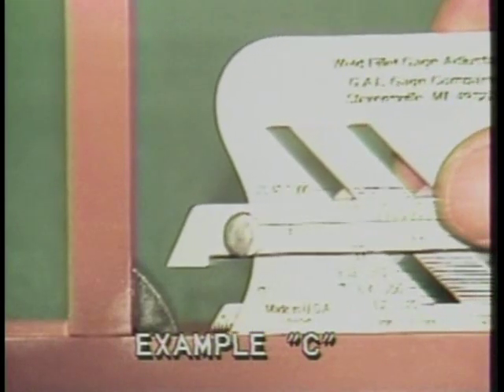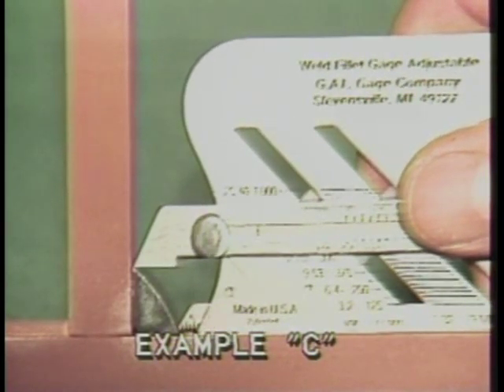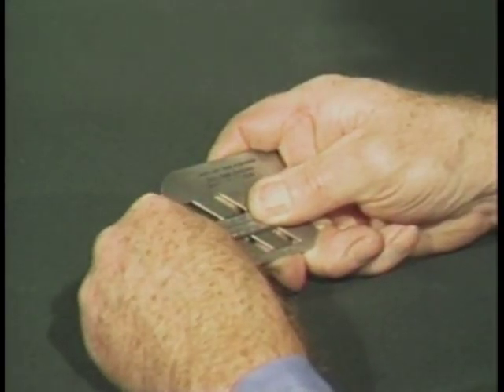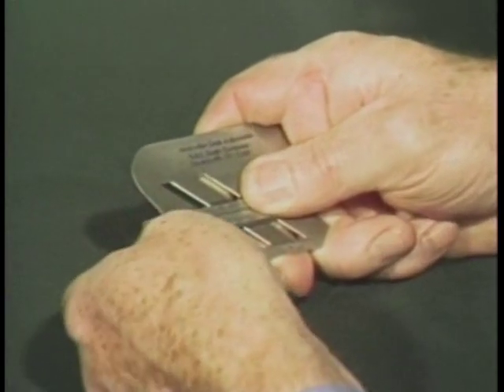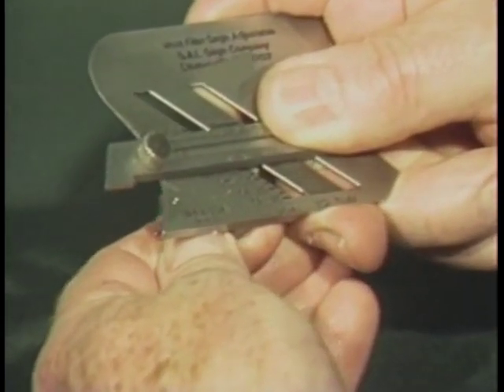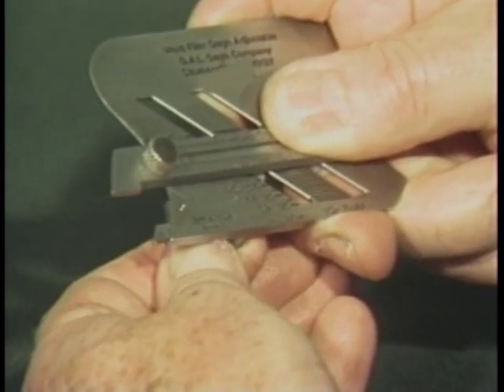To measure unequal-legged fillet weld size, determine from specifications the size required. In this case, a one-half inch by three-eighths inch weld is required as shown in example C. Set the 45-degree sliding scale at one-half inch and set the small back scale at one-eighth of an inch and lock the screw. Then proceed in the manner just described for the equal-legged fillet weld.